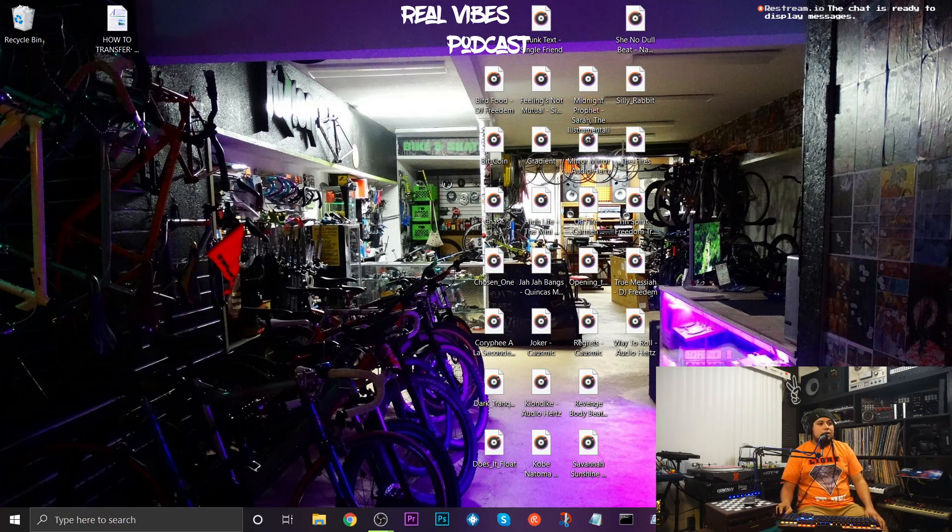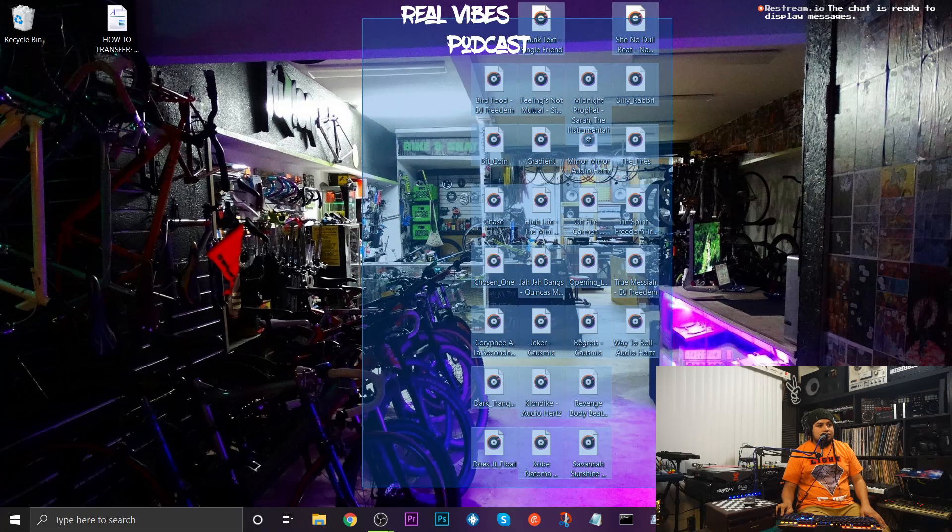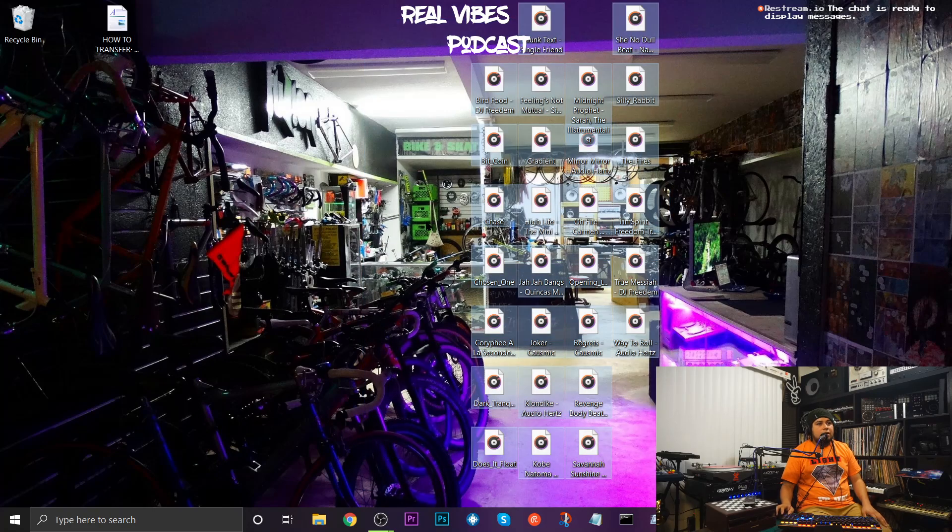Let's start from the very beginning. Let's pretend that this is your computer and you've just downloaded this stack of tracks right here — brand new tracks, unprepared. You didn't get them from a record pool, where sometimes tracks already come pre-prepared with cues and loops. Let's pretend these are songs you purchased — they're raw and need to be prepared.